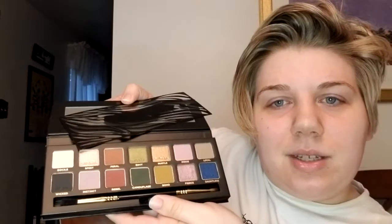Welcome to my channel! Today we're doing a first impressions and testing of the new Sigma Untamed palette. I don't typically jump on Sigma palettes — I actually don't own any except this one — but this one just really screamed fall to me. I'm pretty excited to get started. Look at those colors, they're so pretty and very fall.